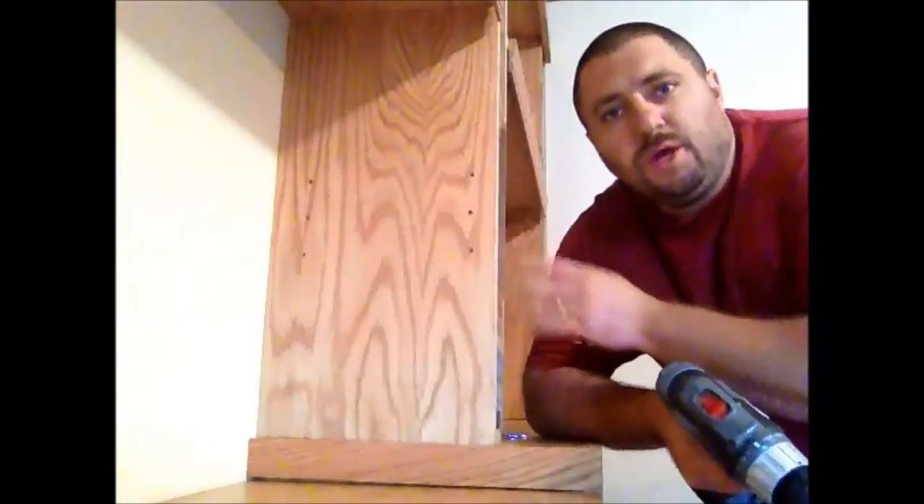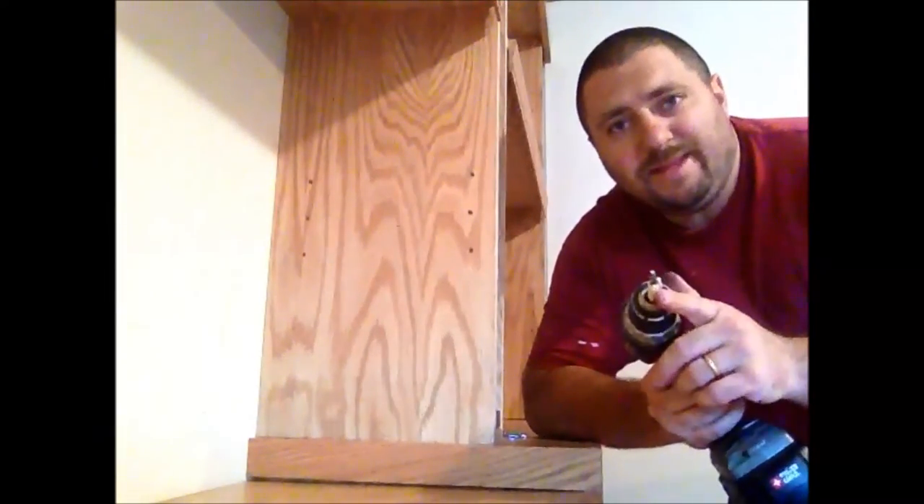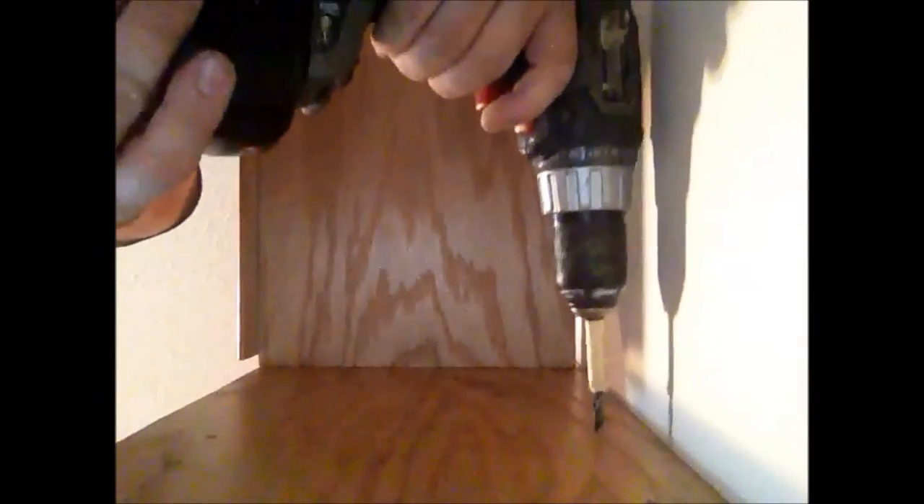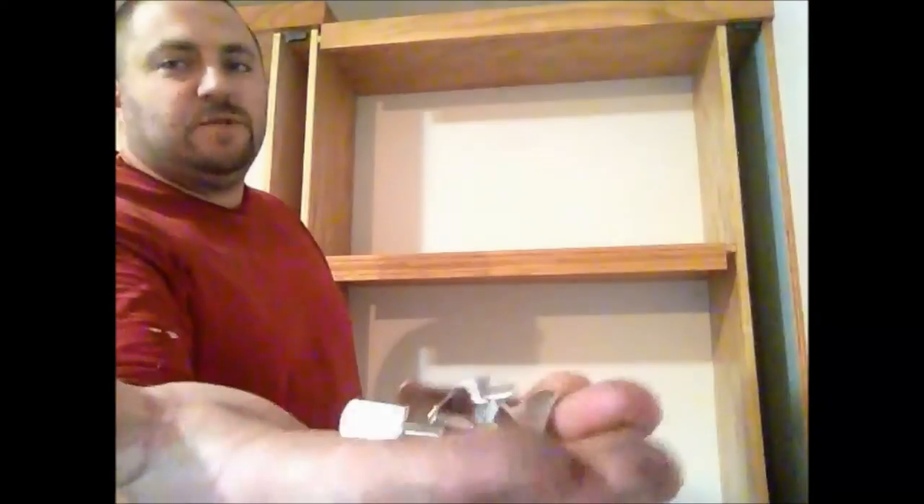We're going to go ahead and clean out these holes. We're going to use the drill with the same bit that we used to drill the holes, but we're going to be running the drill in reverse. Then we're going to go ahead and put these brackets in.